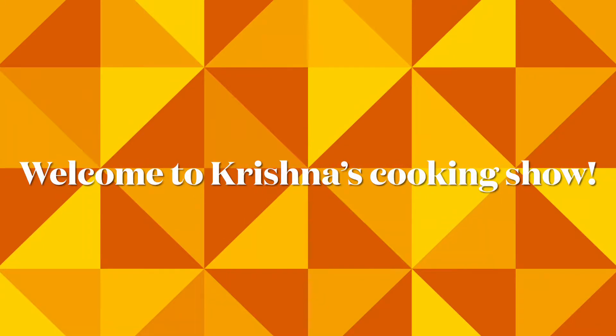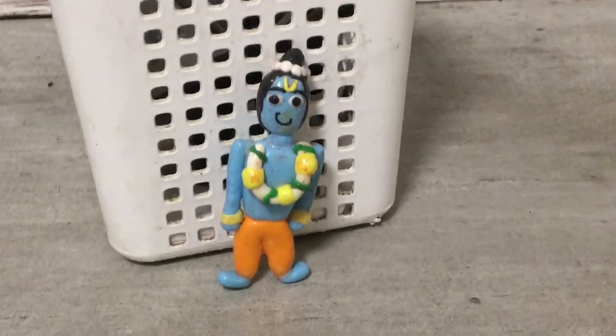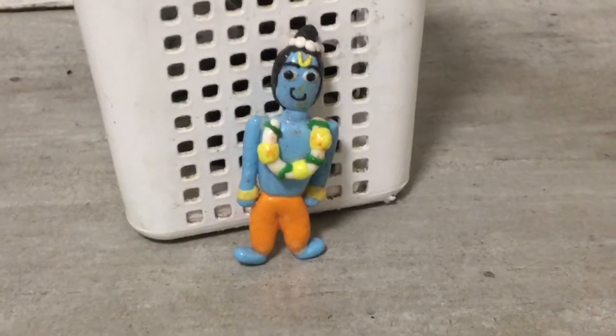Welcome to Krishna's Cooking Show. Hi Krishna. Hi Shri.